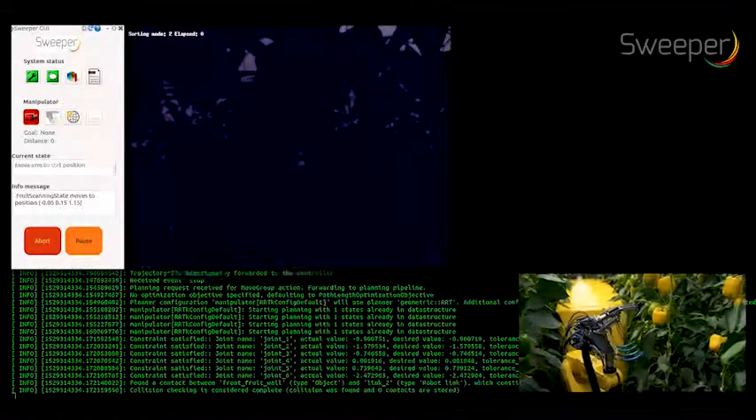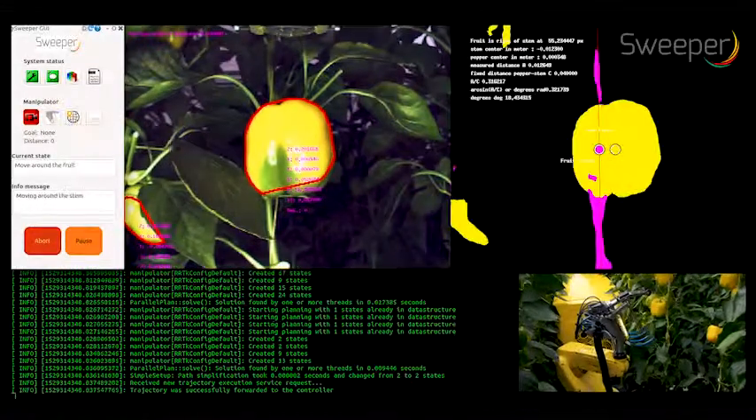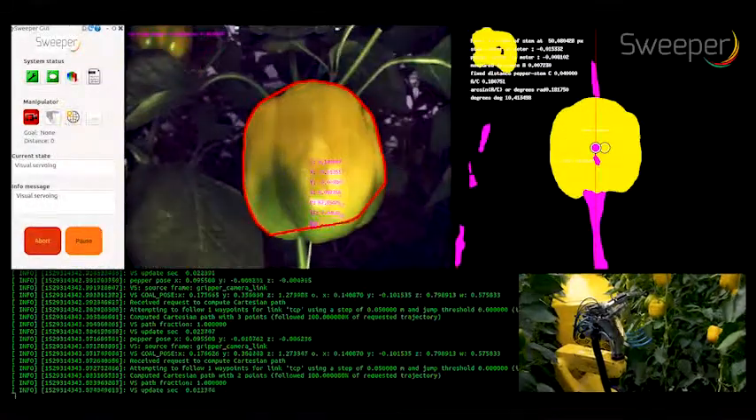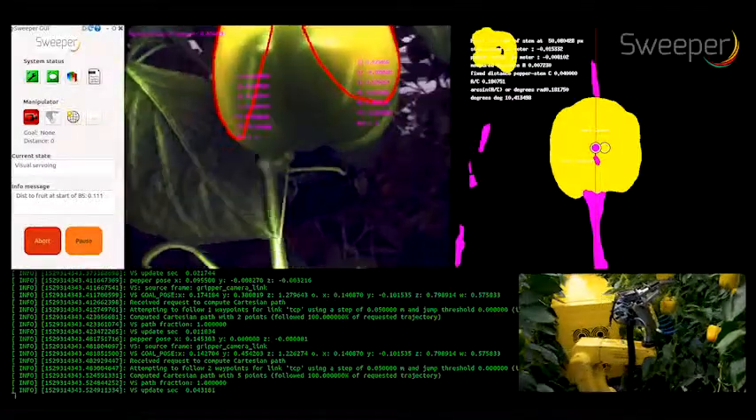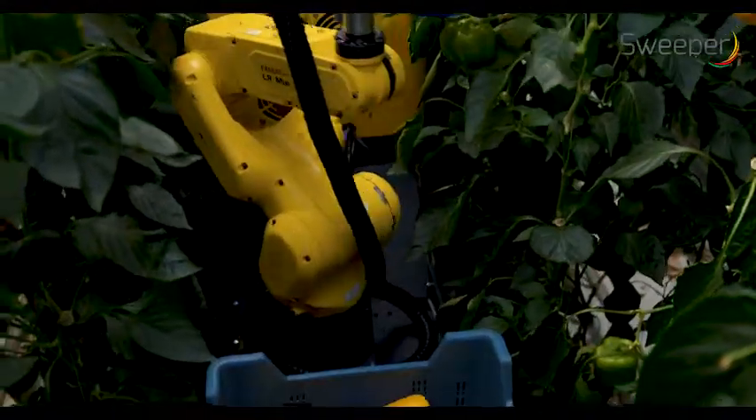The robotic arm employs visual servo control to reach the peduncle of the peppers. For this, it takes images from several sides. The arm approaches the pepper in such a direction that the stem is always to the backside of the pepper.